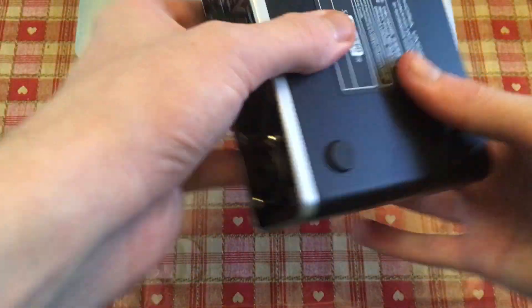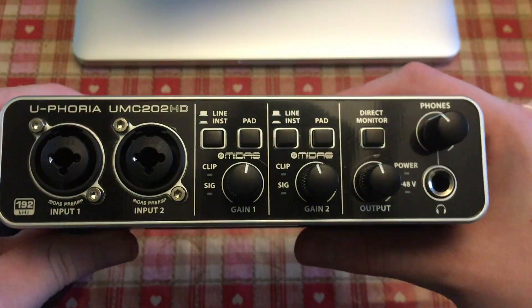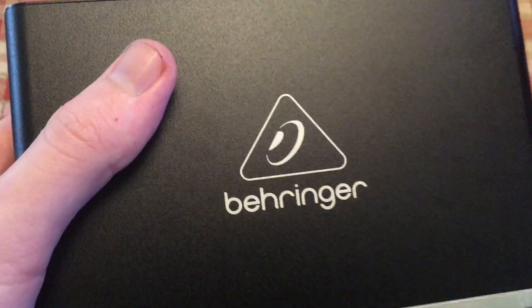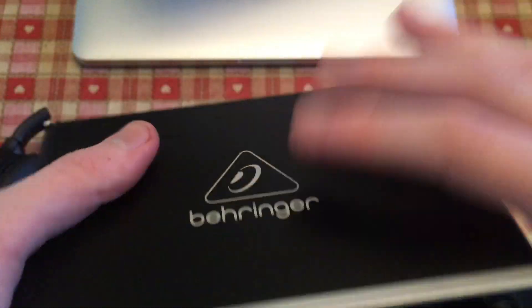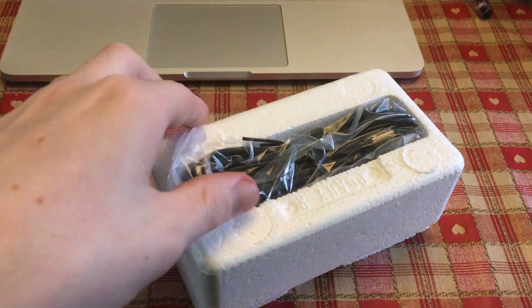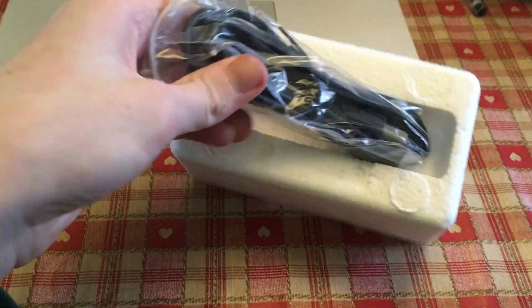Now to get this fiddly plastic packaging off. This is the interface itself — it's quite a smart little unit with a full metal construction from the sound and feel of it. I was concerned that this interface came without a USB cable, but that was hidden away in the polystyrene packing, so nothing to worry about there.